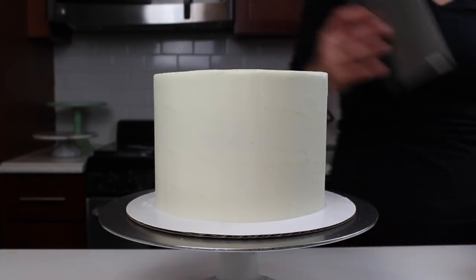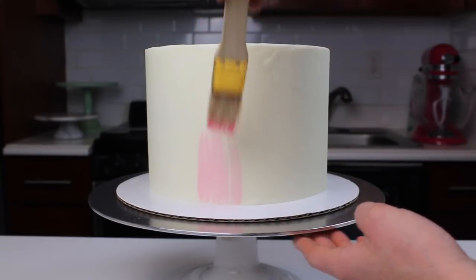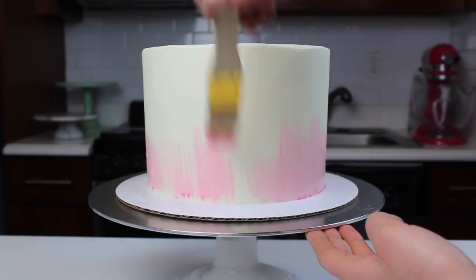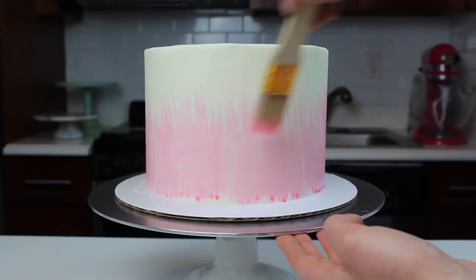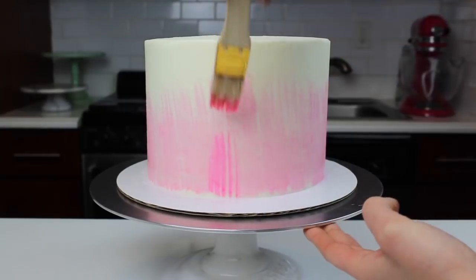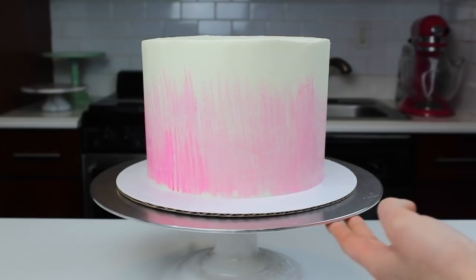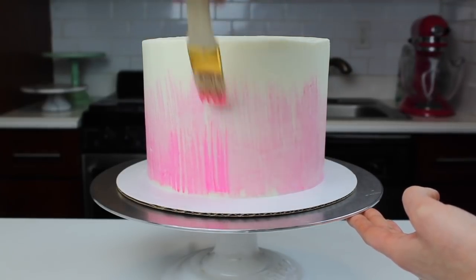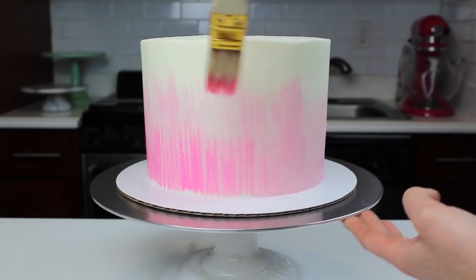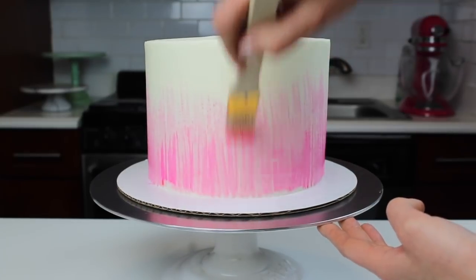I chilled the cake for about two hours in the fridge, which is really important — to be able to paint on the cake like this, you need the buttercream to have crusted. I mixed together some pink gel food coloring and a bit of vodka, and I'm using a sterile paintbrush to paint this onto the sides of the cake. To create a bit of an ombre effect, I used a bit more gel food coloring to create a darker pink paint and painted that over my initial brush strokes. Using vodka is great because it helps the gel food coloring dry more quickly.